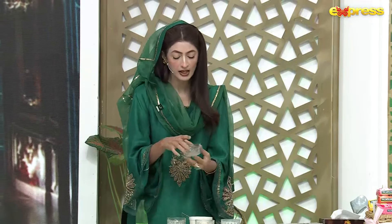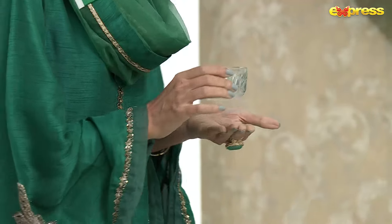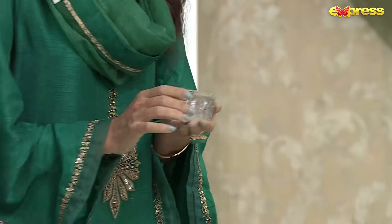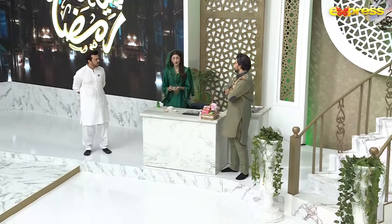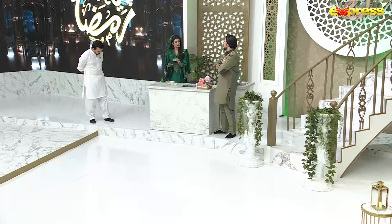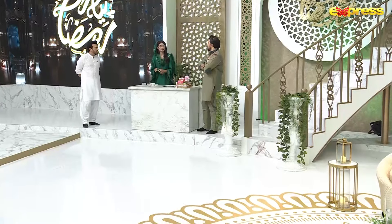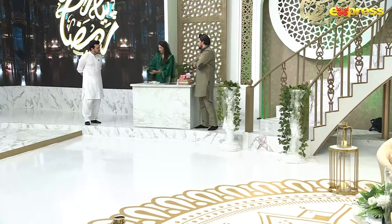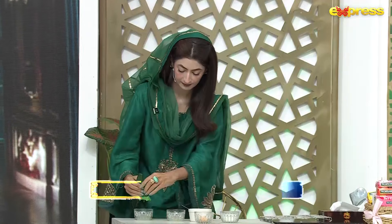Step number two is that I have taken one tablespoon of sugar — it is sweet. If you get the juice of sugarcane, that is the best. This is white sugar? Yes, this is white sugar. If you get sugarcane juice, take it with two tablespoons — that is the same as what we are making. With this, I have to add one teaspoon of aloe vera.